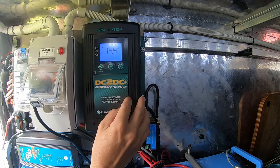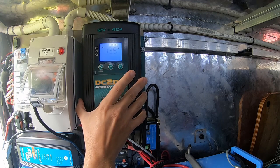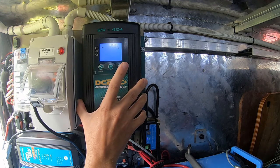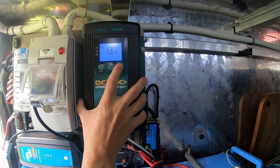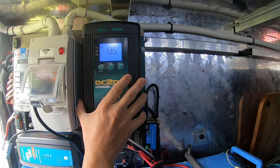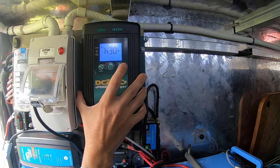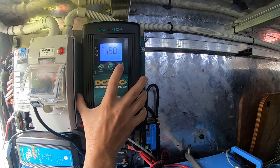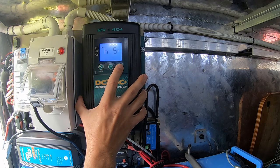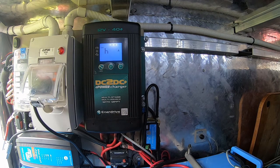The bulk charge voltage comes up — the recommendation for lithium is 14.4V, so set that. Then for float charge, the recommendation for lithium is 13.5V — press select and set that at 13.5. Next is the amperage maximum it can put out, going up in multiples of five: 35, 40, 45, 50 amp. It's a DC-DC 40 amp charger but can actually do 50 amps. They recommend 30% of battery capacity — on a 150 amp battery that's 45 amps — so I'll set it at 40 amps.